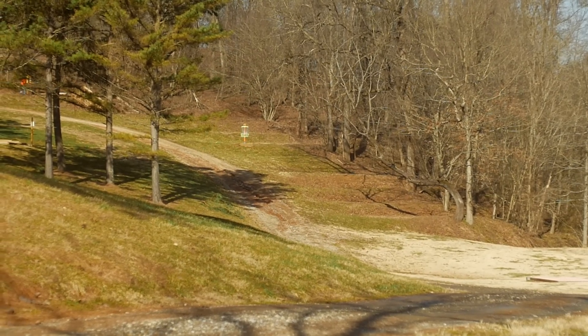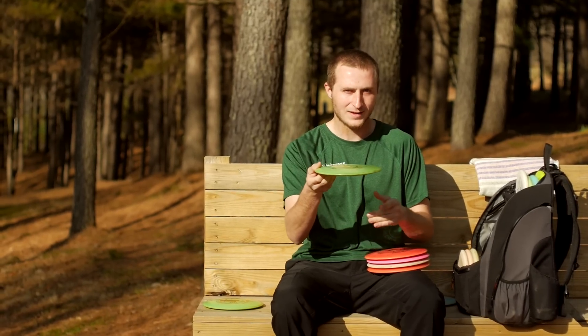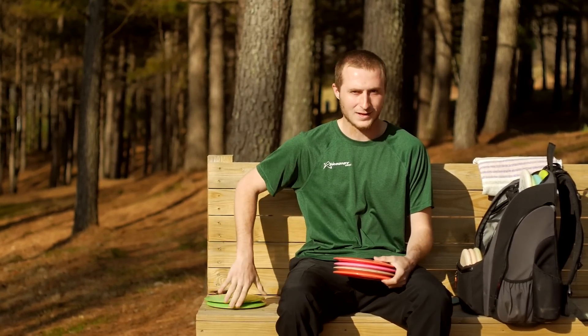This one I've had quite a while — I think it was my last in the bag. I've had it at least a year and a half. I got it from Zach Melton, and it is a hyzer flip now. It's very reliable in the wind, but not as reliable to finish left as the other one.